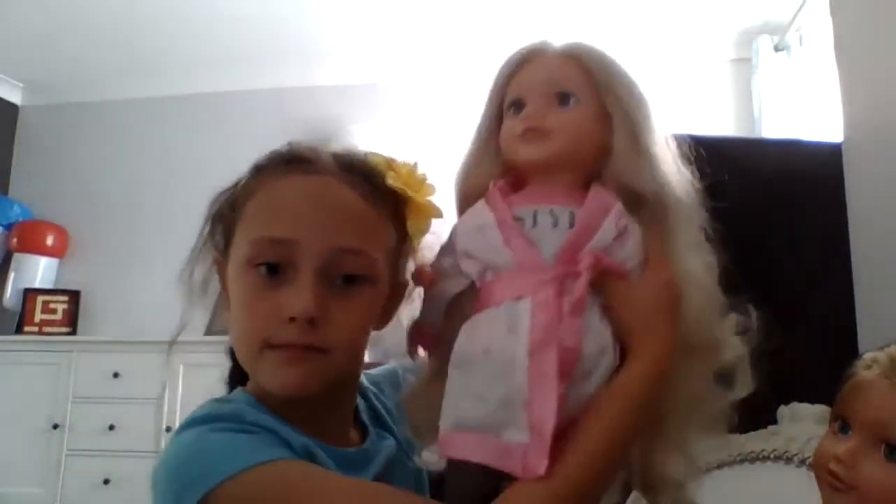Hi guys, welcome back to my channel. Today we're doing dolls in slime. Make sure you're dabbing on those heads, make sure you're smiling and working hard. We've got different types of dolls with different outfits. I really want like a closet for all of the clothes to go — it would look really nice.